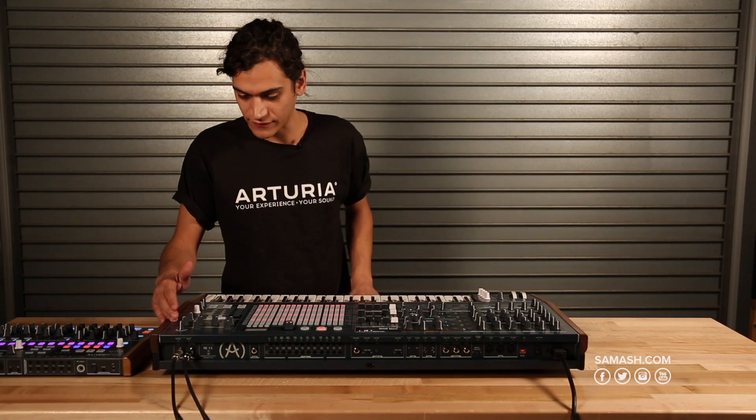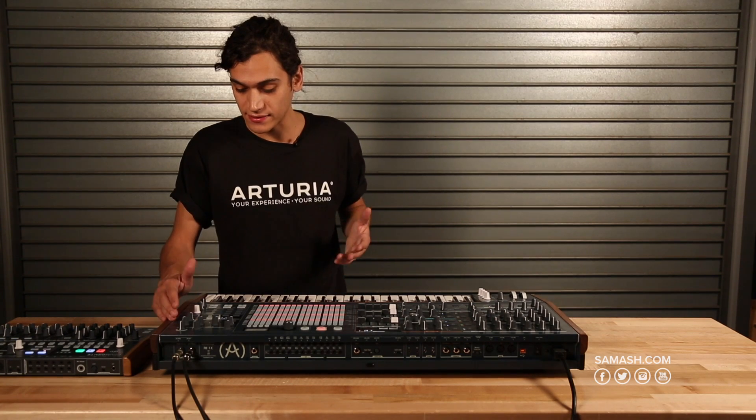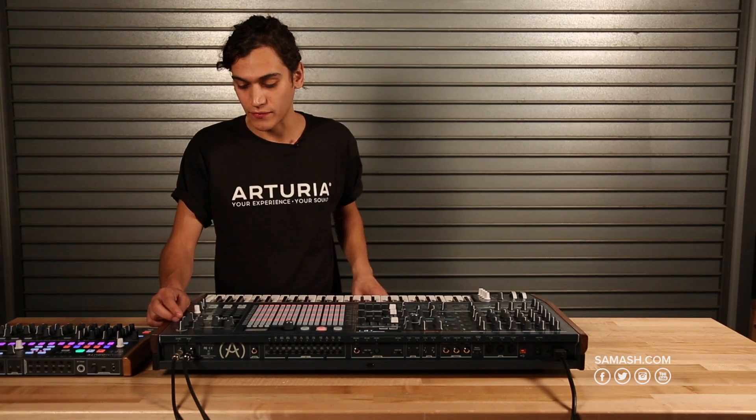There are also five analog effects, all delay-based: stereo delay, mono delay, chorus, flanger, and reverb.